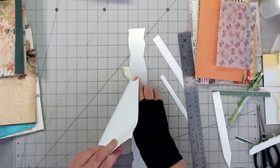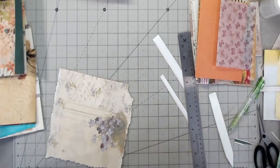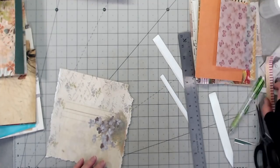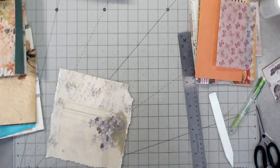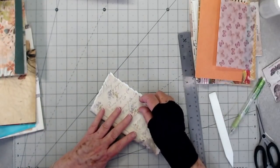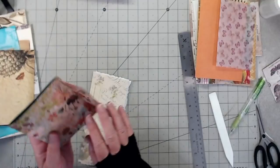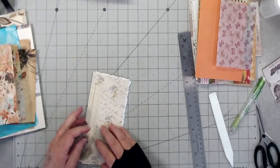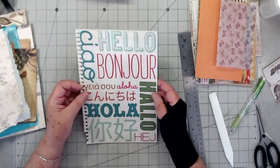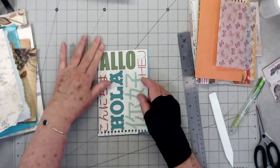This is an old Creative Memories ruler. I'm not sure — somebody said they were still in business, but I used to work for them many many moons ago and I've still got a lot of their tools. All right, so we will put this one in like this. Let's put it there. This one — let's see how we want to do that. Let's just put it in like that; those words go in all different directions so it doesn't matter.